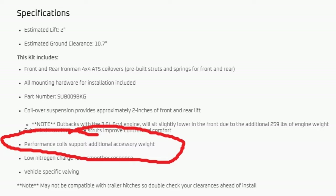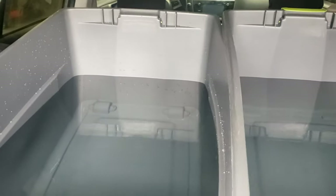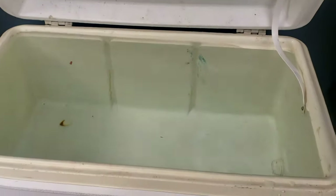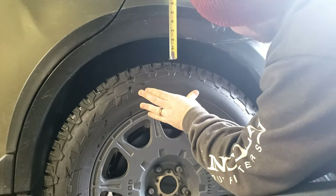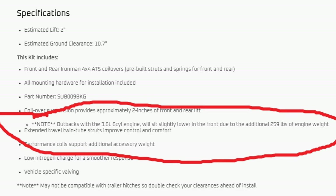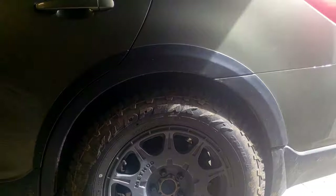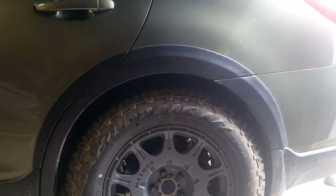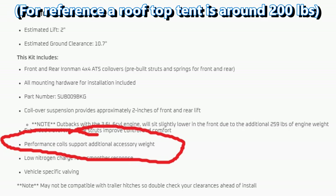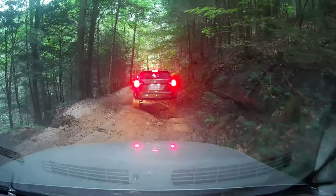Another benefit that Ironman claims is increased load carrying capacity, similar to the Rallytech overload springs. Unfortunately in my testing I didn't find that at all. They not only started out lower, but when weight was added the suspension sagged at pretty much the same rate as the factory suspension. The website currently has a warning saying that the 3.6 motor weighs more and therefore the suspension will sag. When I purchased it I do not recall that warning being there — that's part of being an early adopter. The thing is, that warning is right underneath where they say there's increased load carrying capacity, so they're saying it can carry more weight but not the weight of an engine that came from the factory in this vehicle.